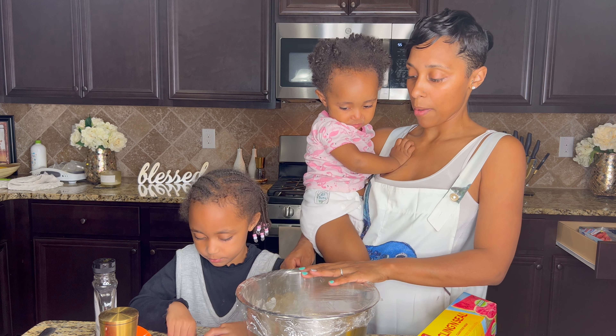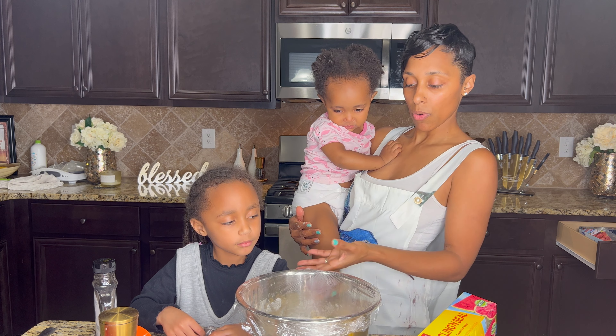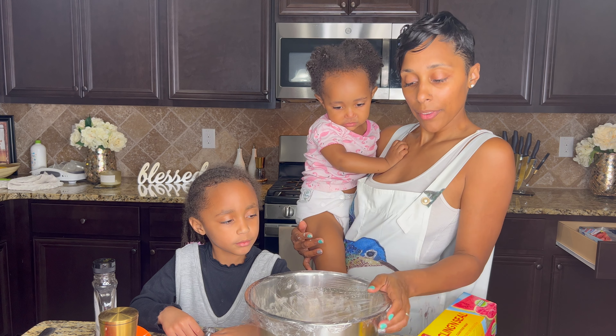We're going to cover with plastic wrap and let it sit for an hour. I'm going to turn the timer on and then we'll be back to roll it out.